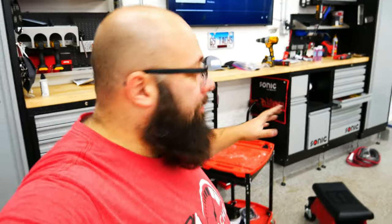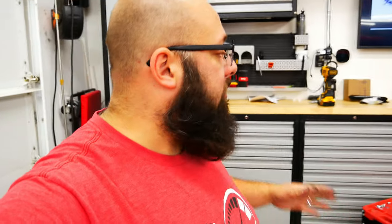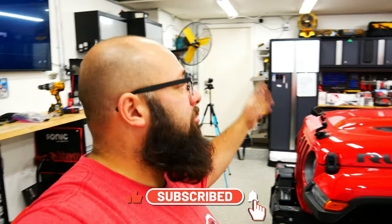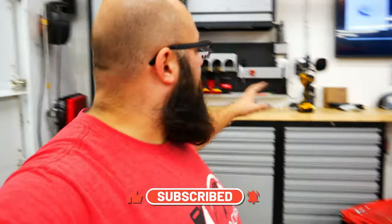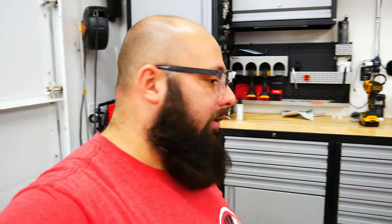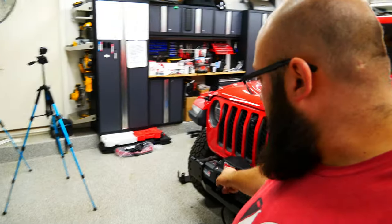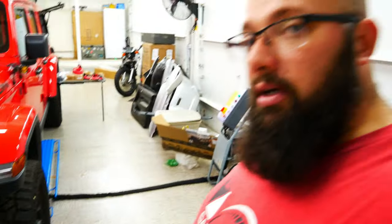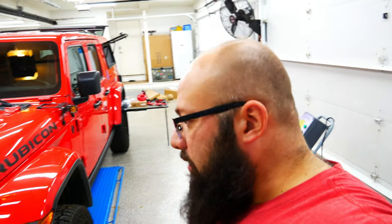Alright guys, tools are cleaned up. If you're new to the channel, this is what I do — I'll help you find the best tools for your garage. I've done videos on the Sonic cabinets, New Age cabinets, Omni wall organization system — all great tools, so check those out. But now let's finish this installation. I've got to thread the synthetic rope in first and then I can put the bumper on — I've heard that's easier. Then we can put it all back together, hook up the lights, and check it all out.